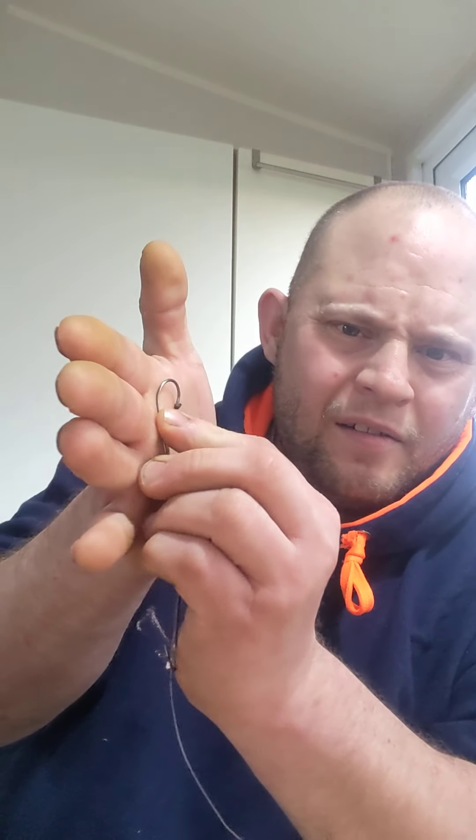Again another small swivel and crimp, and I must have been feeling flush with the beads because I've gone two on this one. The line is 70 pound Ultra Flex, and the hook length going down to the top hook is 30 pound Amnesia. The top hook is a Koike wide mouth, and the other one's an old size two.